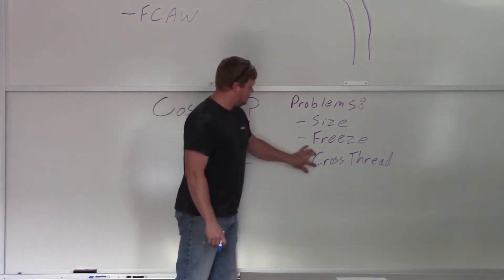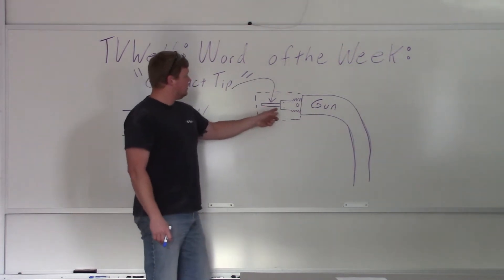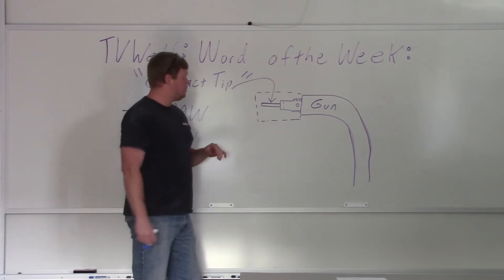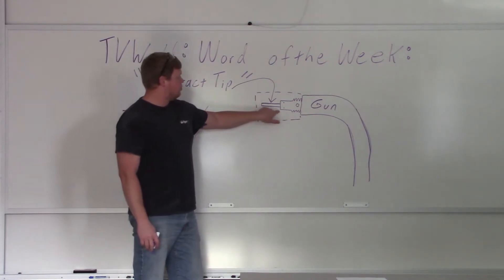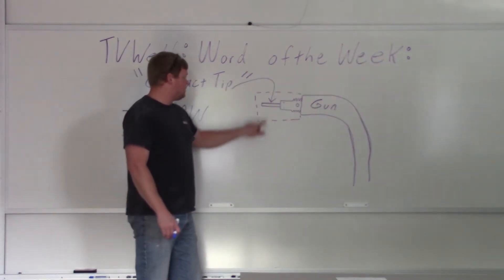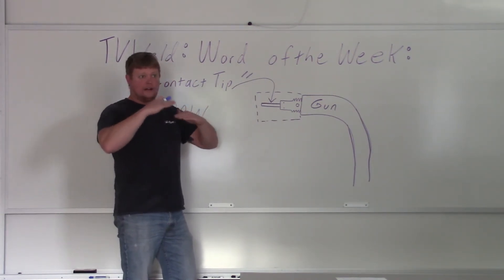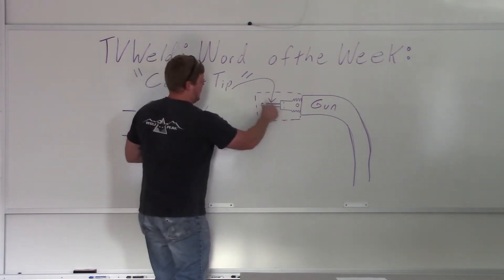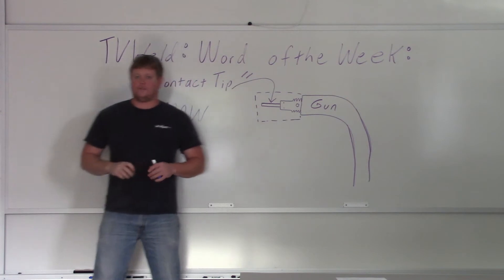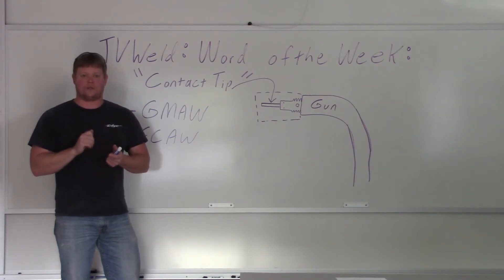Other problems: cross-threading. This is really annoying, because when people are changing the contact tip and it starts getting cross-threaded or it won't go in real nicely — stop. Something's wrong. Because once you've cross-threaded it, you've not only ruined the contact tip but you've also ruined the diffuser, which costs more. What happens is it'll be cocked inside the diffuser, and if you're getting spatter in there, you're going to short out to your contact tip. Don't cross-thread it. If it's not going on well, stop, clean it, check your threads, maybe file the threads.